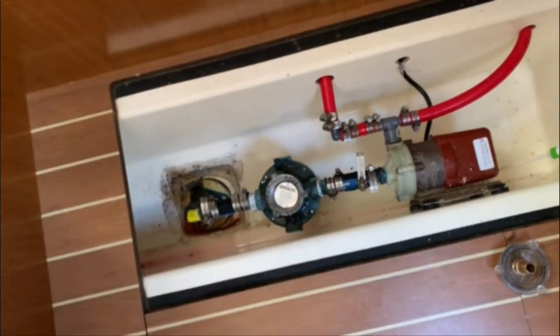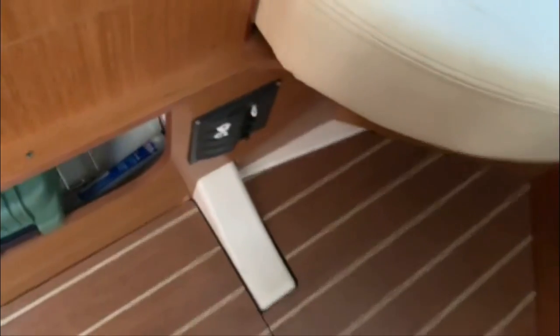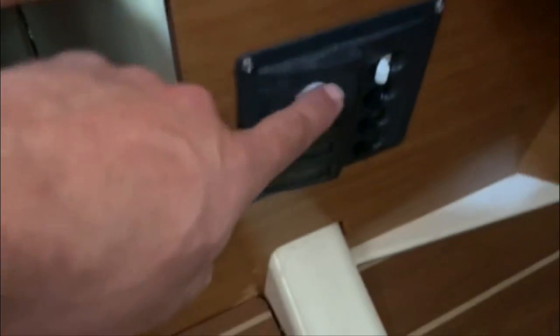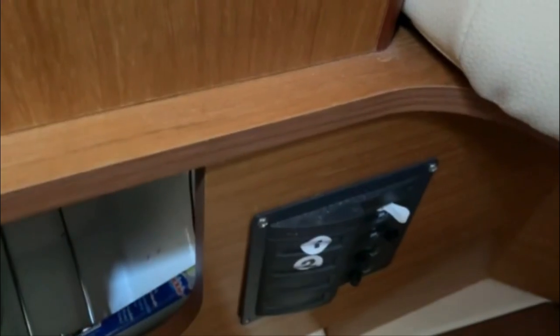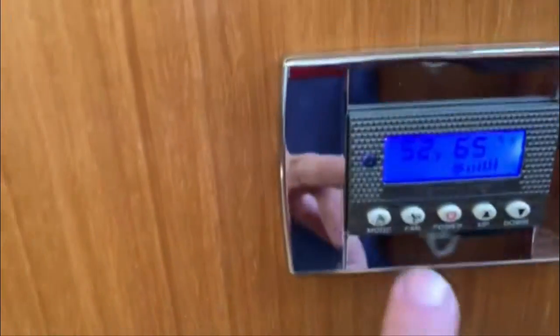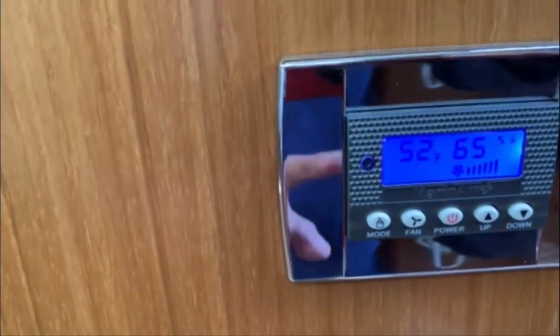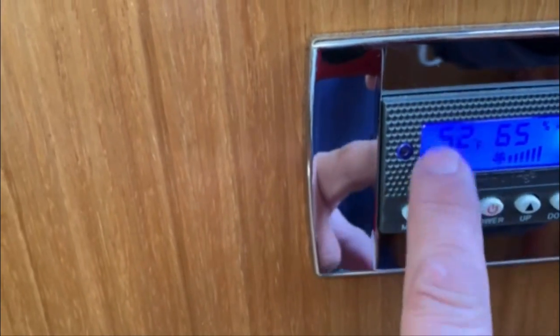Make sure the through-hull valve is open — it's on — so the sea strainer will fill up with water and the pump will be able to pump it right up. Once you have water, the next thing is power. There's some kind of breaker panel for the unit, and the display will be illuminated, confirming you have power going to the unit.